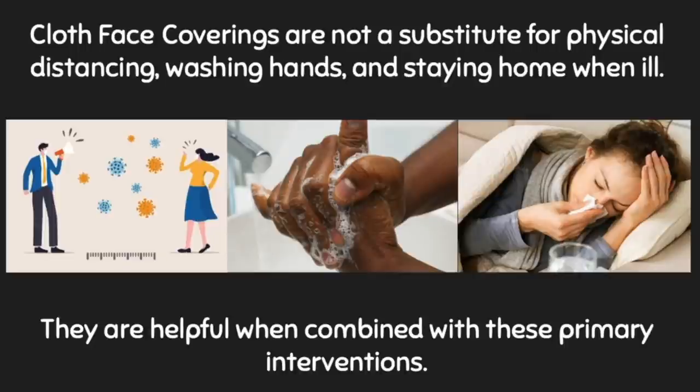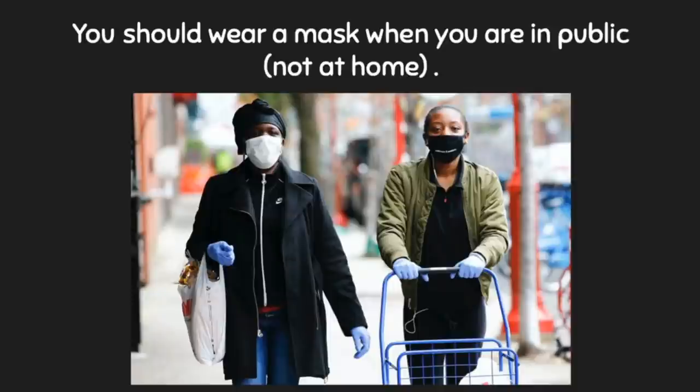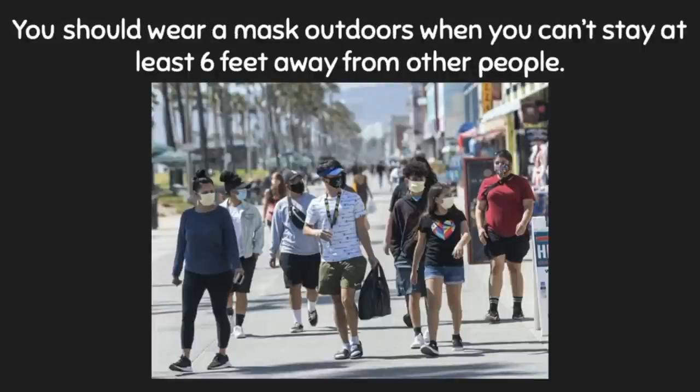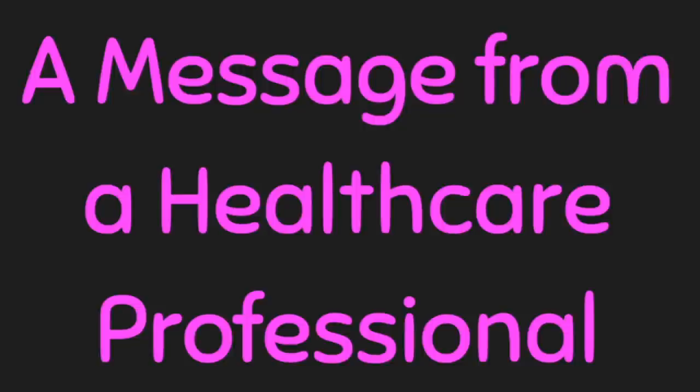When should you wear a face mask? Wear a mask when you are in public — not at home — and when you are around people who don't live in your house. Wear a mask outdoors when you can't stay at least six feet away from others. Wear a mask at all healthcare settings such as hospitals, pharmacies, doctors' or dental offices, and veterinary clinics. I visited my doctor's office this week and everyone was wearing a mask to protect each other — not only is it required, it is respectful too.